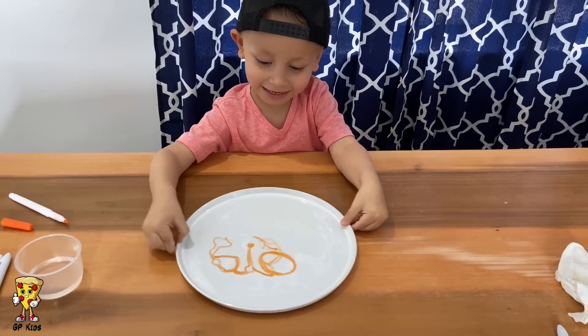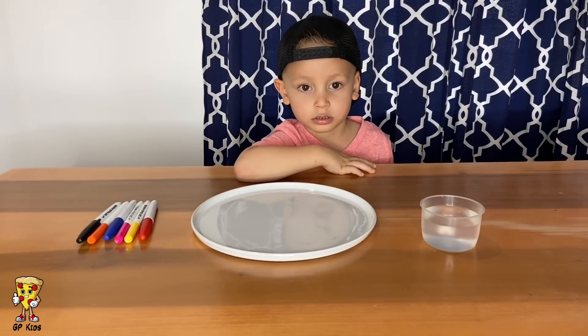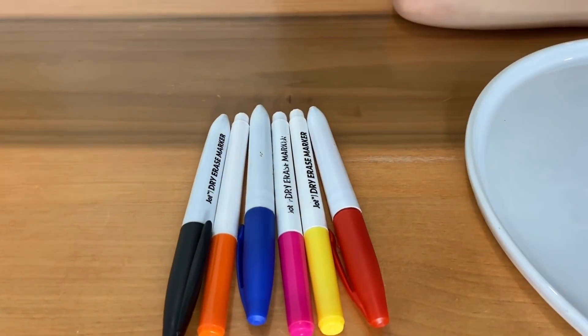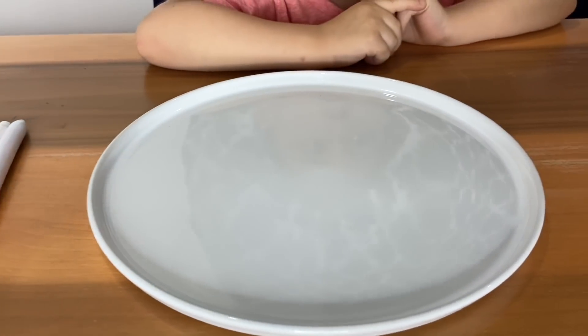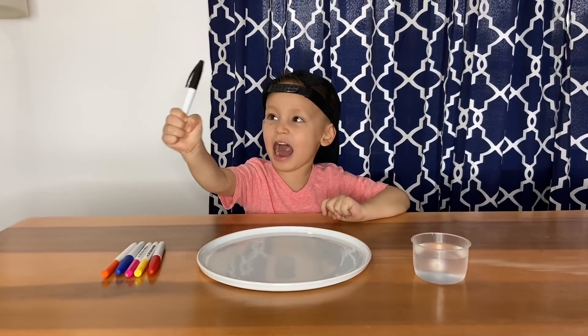Don't break it! So today we're gonna do a pretty cool trick you guys can do at home with dry erase markers, a plate, and water. Are you ready? Yeah, red one!